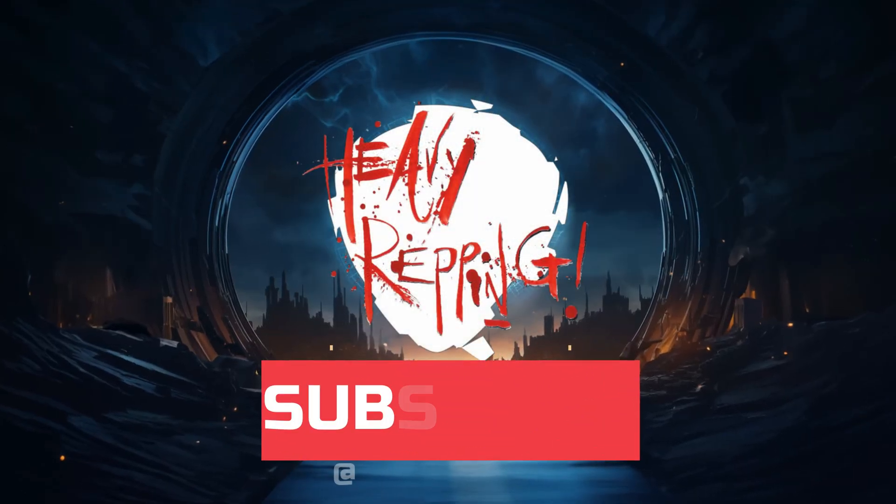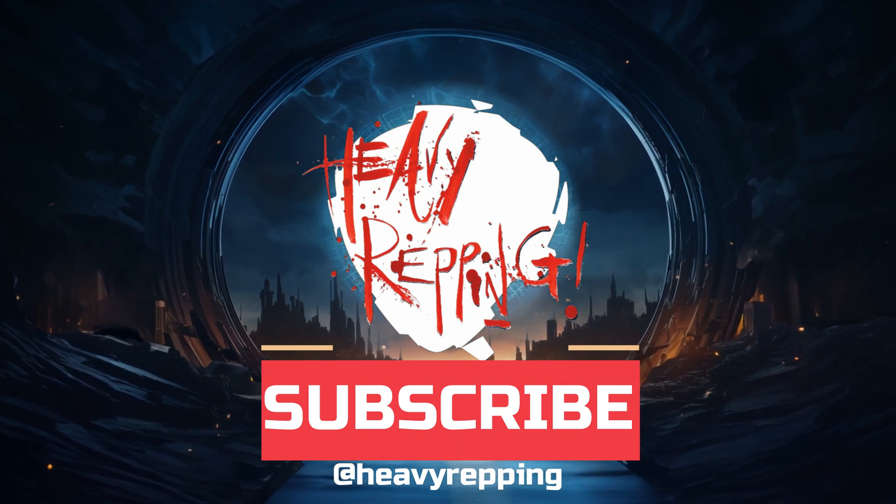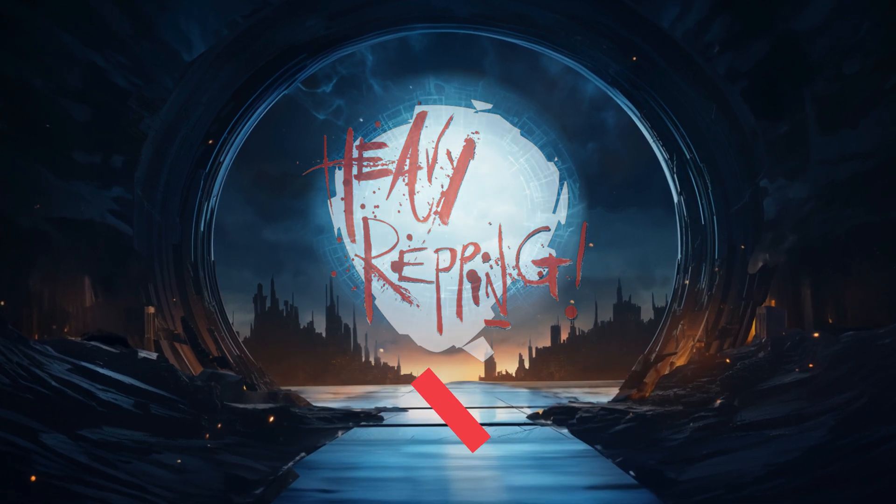If it's your first time here, don't forget to like and subscribe for all of the reviews, news, interviews, podcasts, videos and more concerning the biggest pick site on the internet. Thanks for watching.